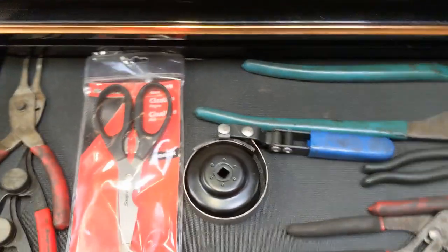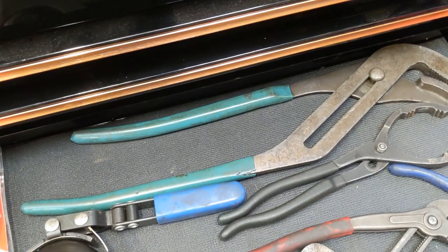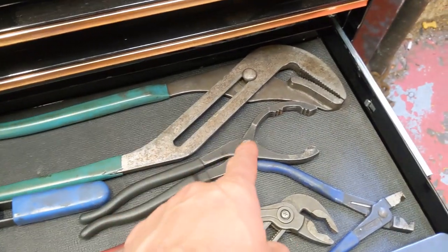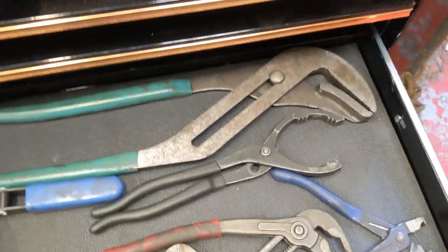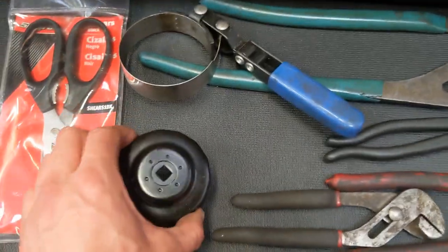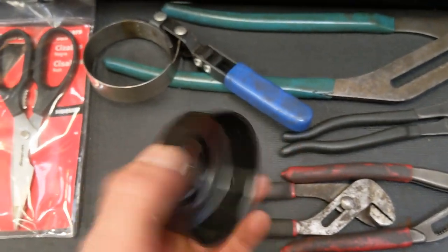Just some scissors there, mainly for cutting templates out for welding. I've got my big set of water pump pliers — I got them at my first place of work, not that dear, off the Sealey truck. Oil filter pliers from Halfords — I think they're one of the first tools I ever bought, before I even started as a mechanic. It's more like an oil filter strap. And then this is the most recent tool I bought — yesterday — it's a little oil filter cup that reckons it'll do BMWs, VWs, Mercs, and Audis.